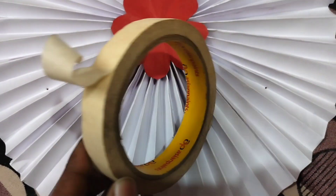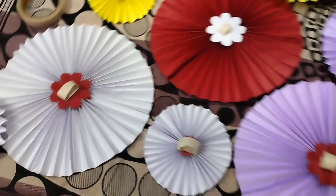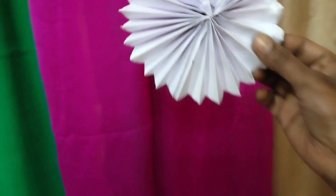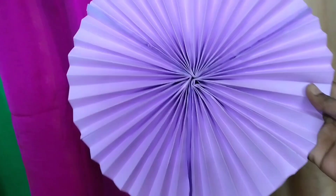To stick the paper fans to the saree, I'll be using masking tape. I've added all the masking tape to the fans beforehand so it is convenient to place them accordingly. Here I've placed all the paper fans onto the background.